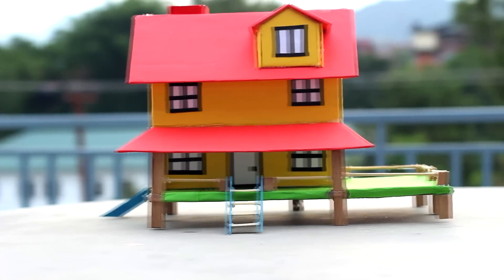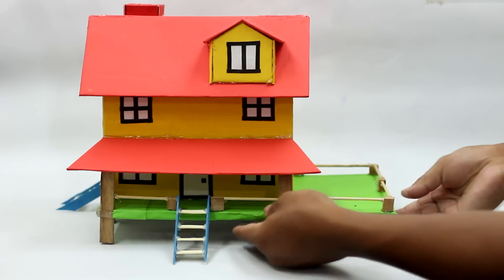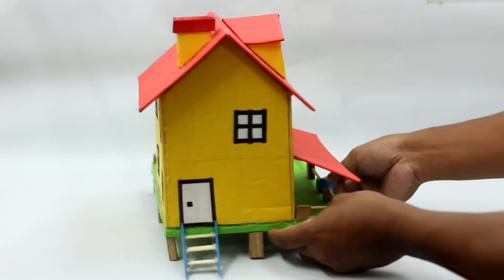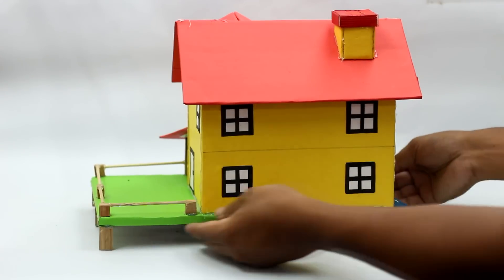This project on how to make a cardboard house is now completed. If you have any questions, you can comment below. If you like this project and want to see similar DIY projects or cool science-related projects, then hit the subscribe button and don't forget to like this video. Thanks for watching!